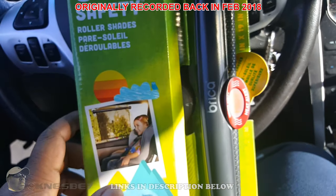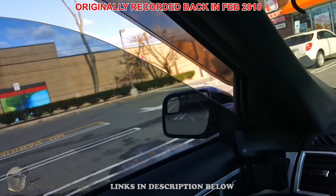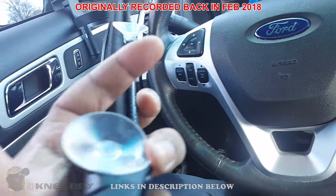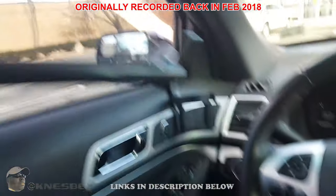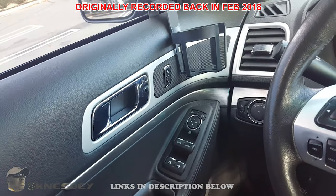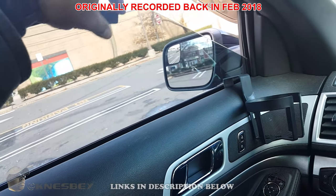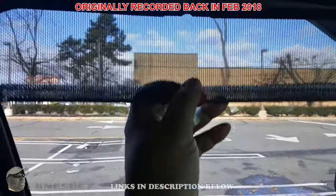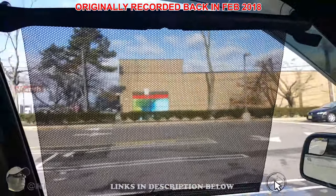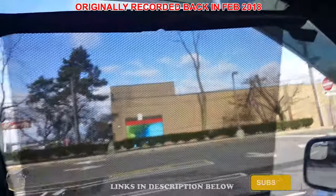Alright, we got it out — here's what it looks like. Both sides are adjustable to account for the curve angle of the window. It has three suction cups: two at the top and one at the bottom. I'm going to suction it to the top of the windshield, roll the window up, and bring it down. Look at how much more shade that gives — and you can still see through it, which is pretty cool.